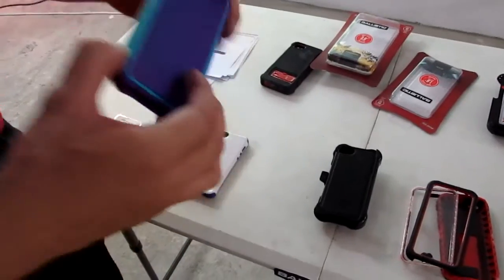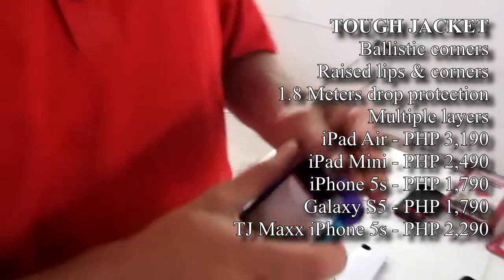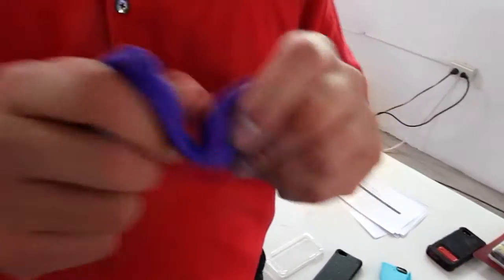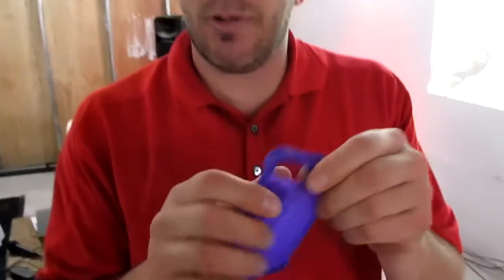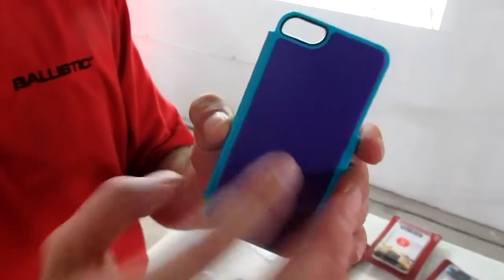Our next series is called the TJ, or Tough Jacket. This is actually three parts when you pull it apart. The first part on the inside is a strong silicone — it's loose because you can take it on and off without worrying about over-stretching. You'll notice, once again, exaggerated corners. The shell is actually two pieces: polycarbonate on the inside and TPU on the outside. So when you bang it, it gives very strong protection.